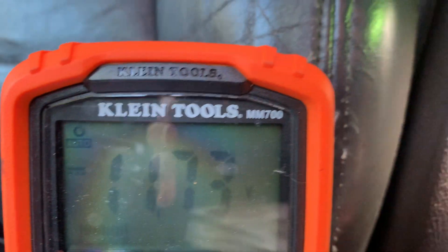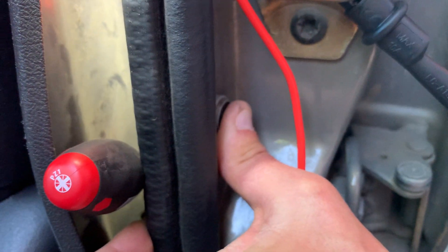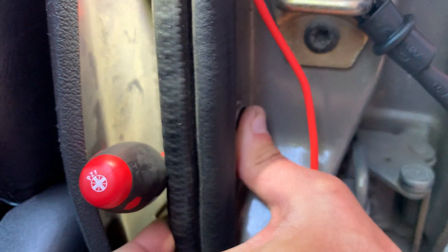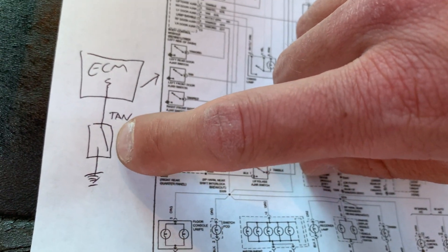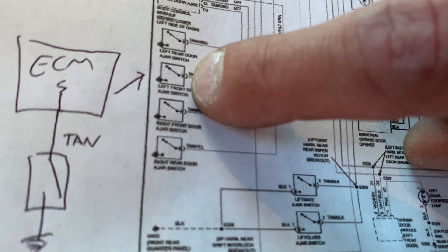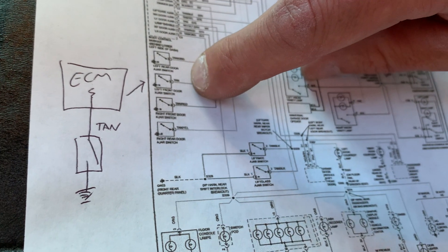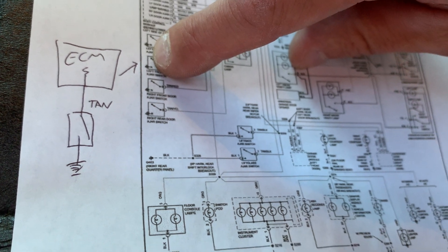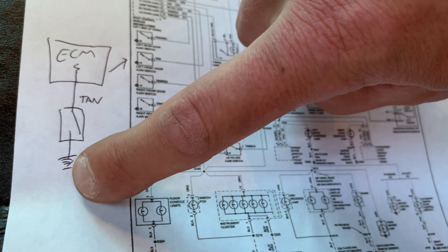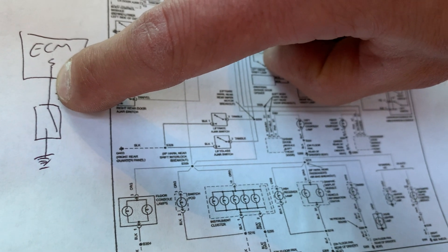Now if you take a look inside this switch, I'm back-probed on that tan wire and I have my thumb pushing on the switch — acting as if the door is shut, which makes the switch open. Looking at the schematic, the switch is drawn as what's normally at rest: open at rest means the door is shut. When I open the door, it closes the switch. So coming out of this computer, I have battery voltage on this tan wire all the way to the open of the switch. When I open the door, that switch closes, and this ground leg — between the switch and the computer — goes from battery voltage to 0.1 or close to it.